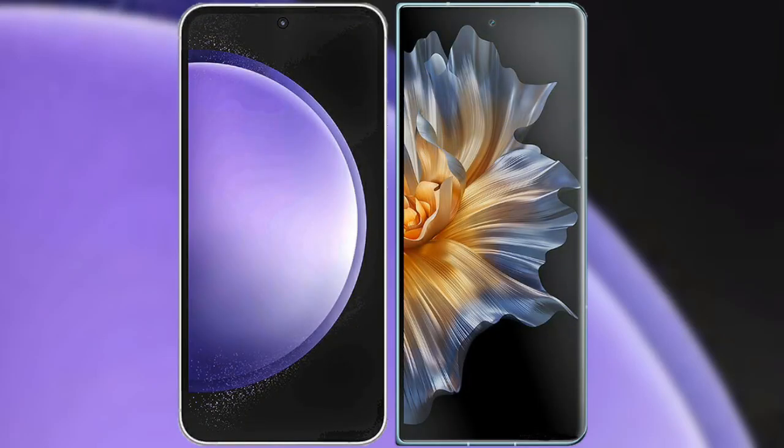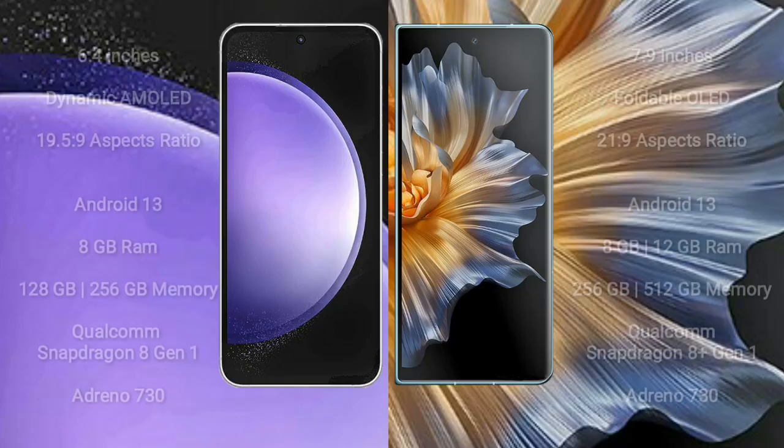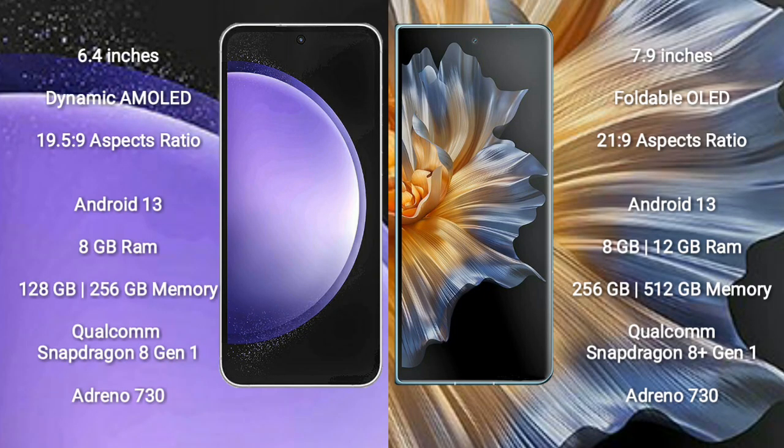I will compare the new Samsung Galaxy S23 FE with Honor Magic VS. The Samsung Galaxy S23 FE comes with a 6.4-inch Dynamic AMOLED display and aspect ratio 19.5:9. The Honor Magic VS comes with a 6.9-inch foldable OLED display and aspect ratio 21:9.